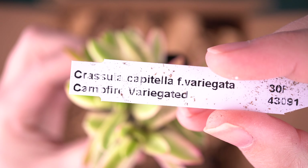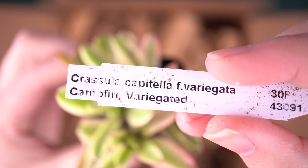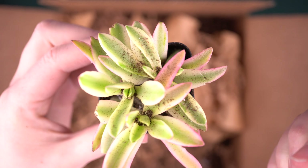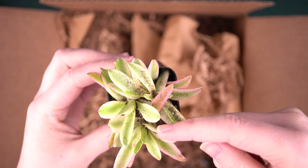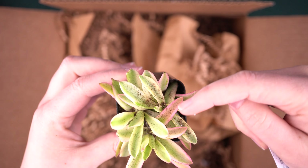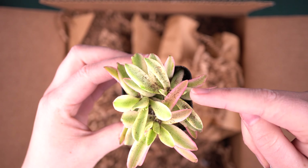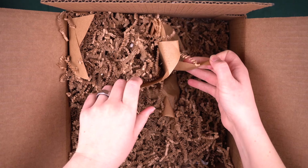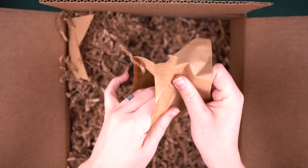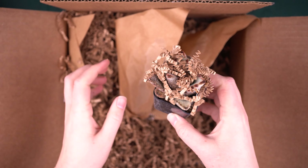Some variegation here. I think this is Crassula campfire — Crassula capitella campfire. Normally this plant is bright red-orange on the edges. So this variegated version is interesting because it's white and green and then this hot pink. There really is a lot of hot pink in this order and I love it.